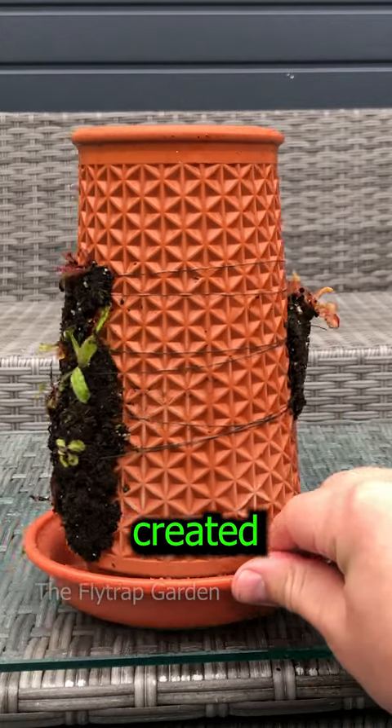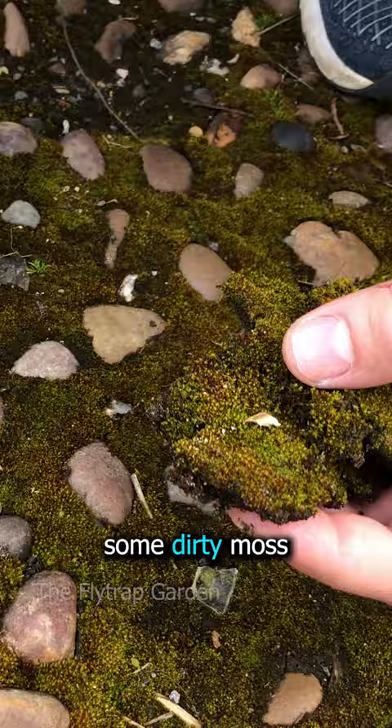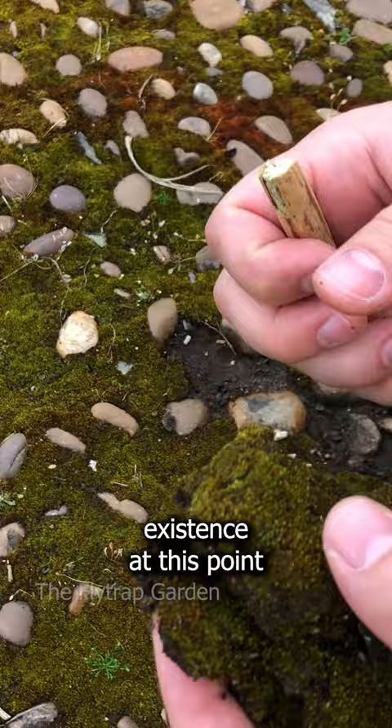This is how I created a vertical carnivorous plant garden. Step one is to collect some dirty moss from the street outside. And yes, I started questioning existence at this point. This is moss.